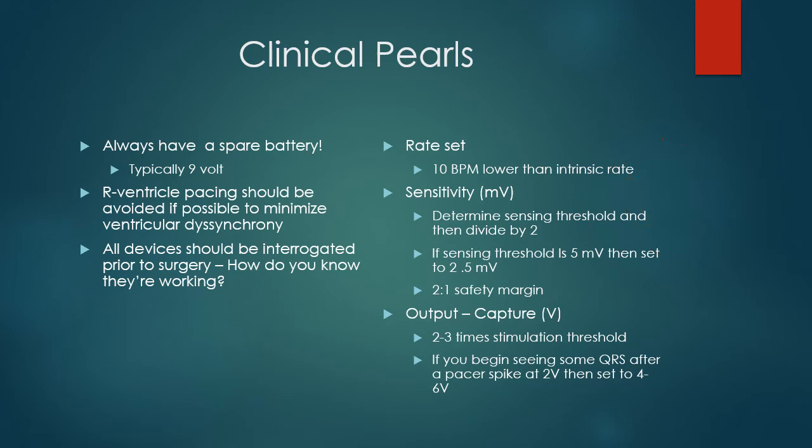Regarding sensitivity: figure out where the machine first realizes there's an R wave or P wave — that's your threshold. Divide that number by two, and that's what you should set your sensitivity at to be safe. For output or capture: when you're sending out the pacing stimulus, you should set it about two to three times above the threshold at which you start to see capture. When you send a pacer spike and you see an R wave or P wave afterward depending on what you're trying to pace, set that output level about two to three times above the capture threshold.